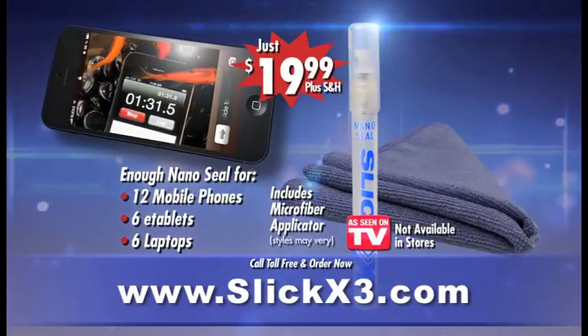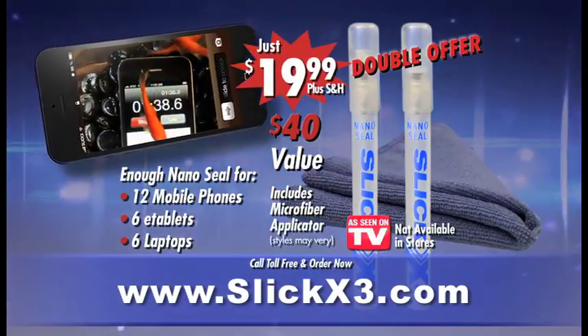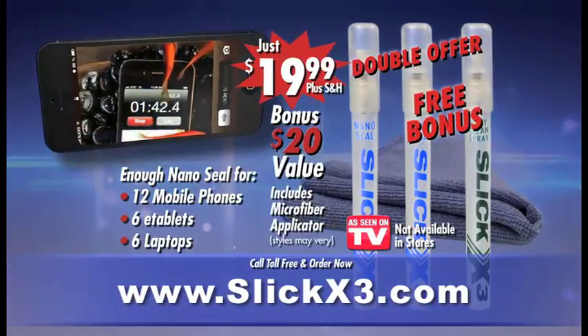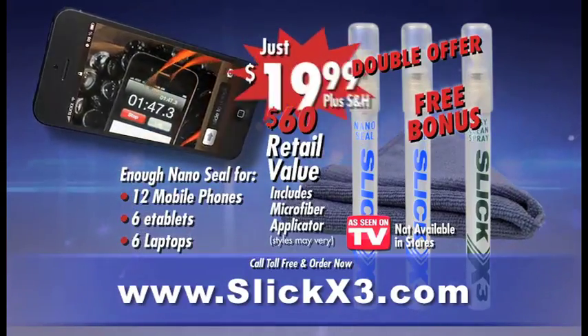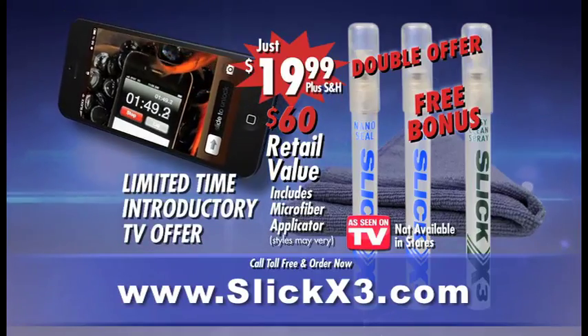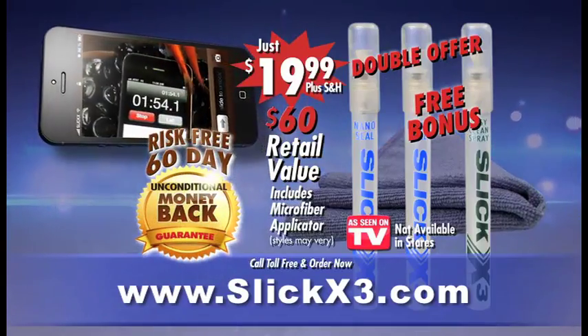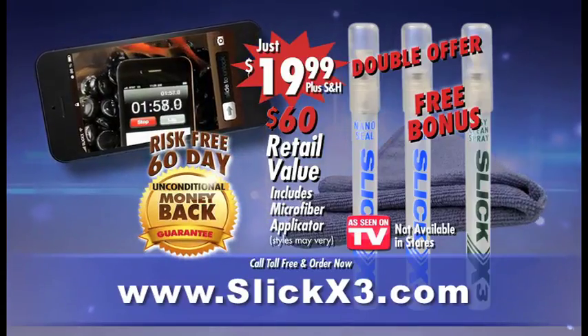But call now and we'll double your order — two bottles, a $40 value, for just $19.99. And that's not all. Call now and we'll even include the Slick X3 Micro Cleaning Spray, an additional $20 value, absolutely free. This is a $60 retail value for just $19.99, but it's only available for a limited time through this introductory TV offer. Slick X3 comes with a risk-free 60-day unconditional money-back guarantee. You have nothing to lose, so pick up your smartphone and call now.